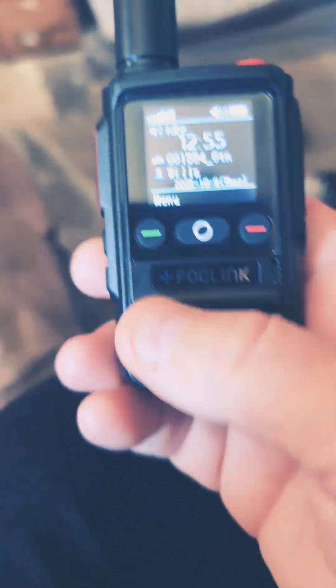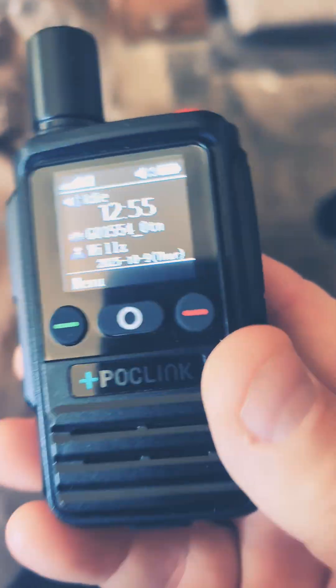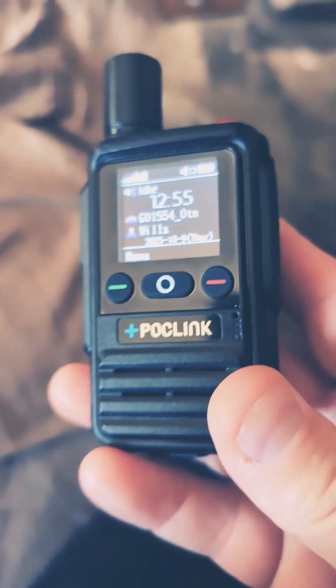What's up YouTube? Freakout Radio, back with a quick little video on these PocLink radios. They were nice enough to send me these. They're very nice, very compact, very rugged, very simple.